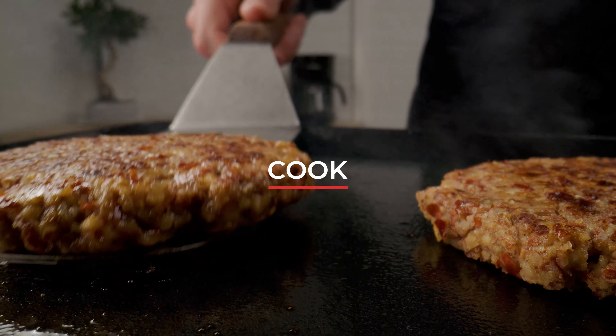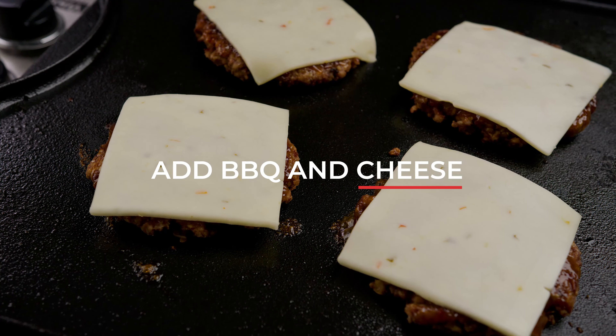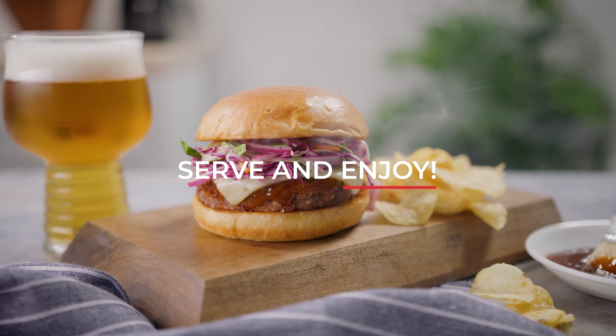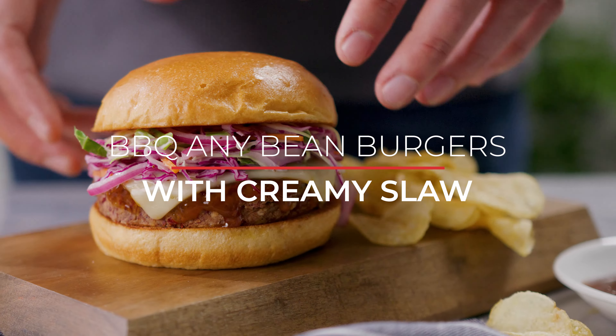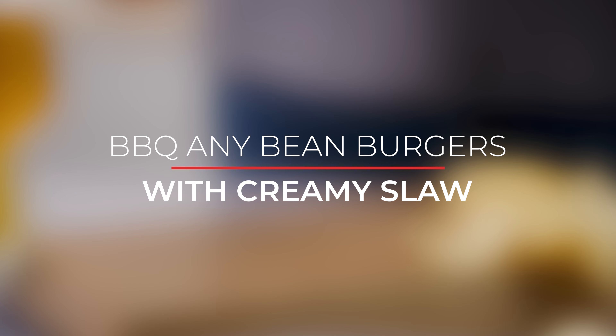Once your burgers are cooked to perfection, slather them with BBQ sauce, add a slice of cheese, and watch it melt. Now it's time to enjoy the mouth-watering BBQ Any Bean Burgers with Creamy Slaw, a BBQ bean masterpiece like no other.